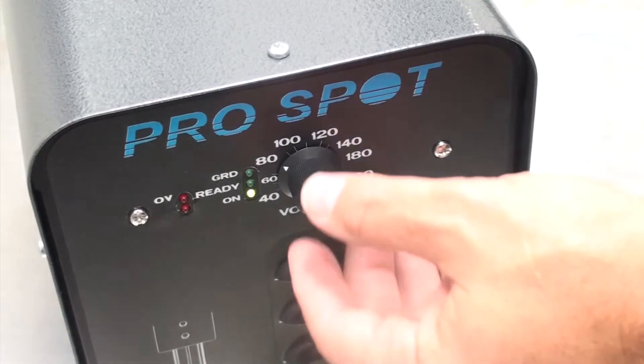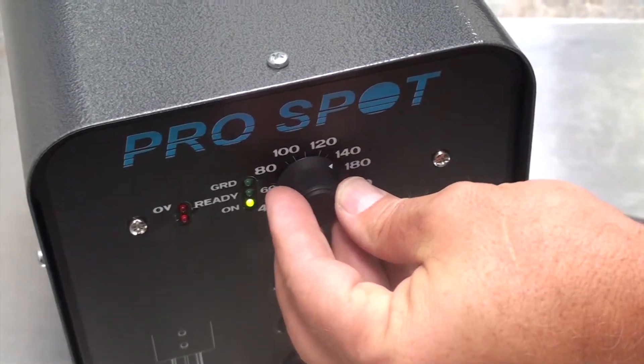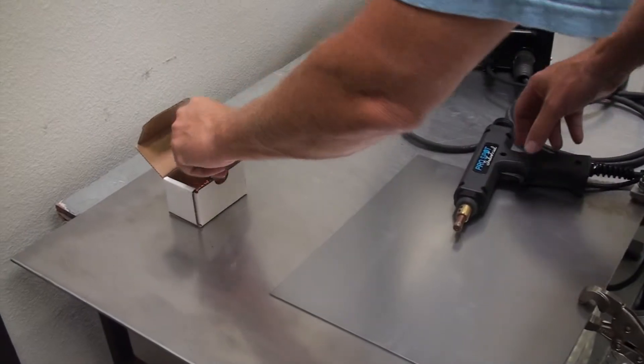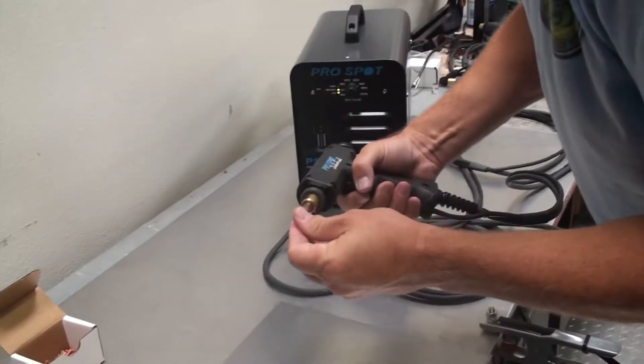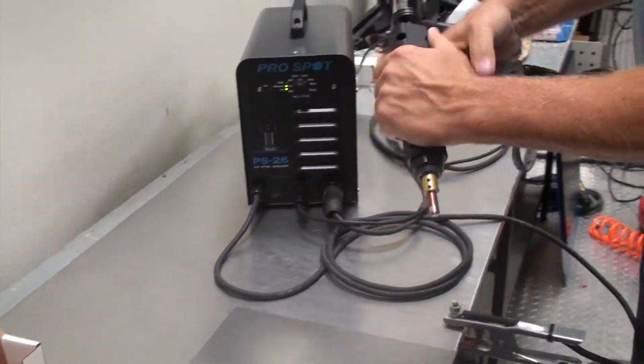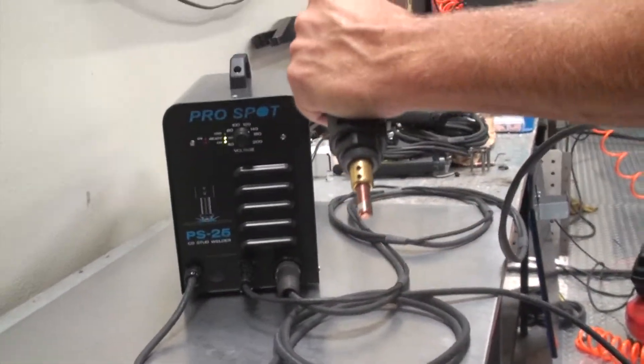The PS25 is a highly capable, solid-state capacitor discharge stud welding system that is designed to handle studs up to a quarter inch in diameter. The system consists of the power control unit, ground cables, and stud welding gun.